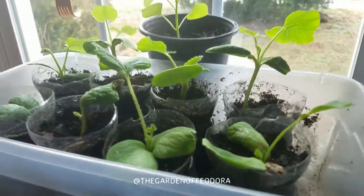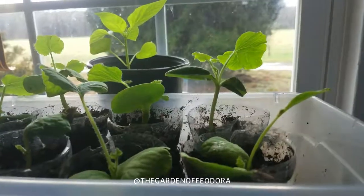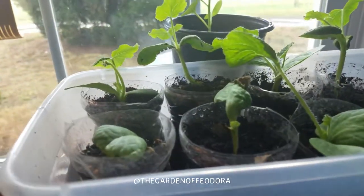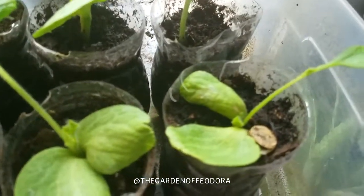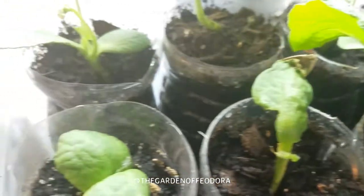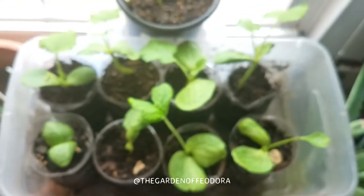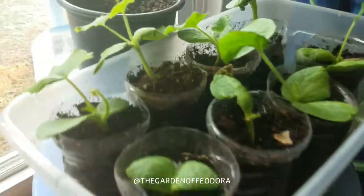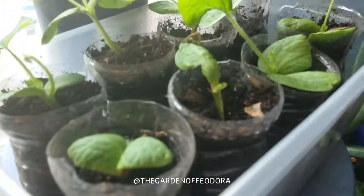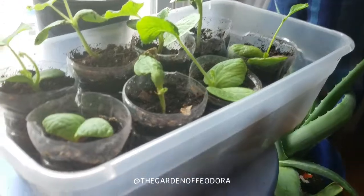Peace from the father Feodora. What we have here are the cupcake squash — they look really good, as you can see. All the seeds have fallen off. Today is the 12th of February 2018, and I think they look great.